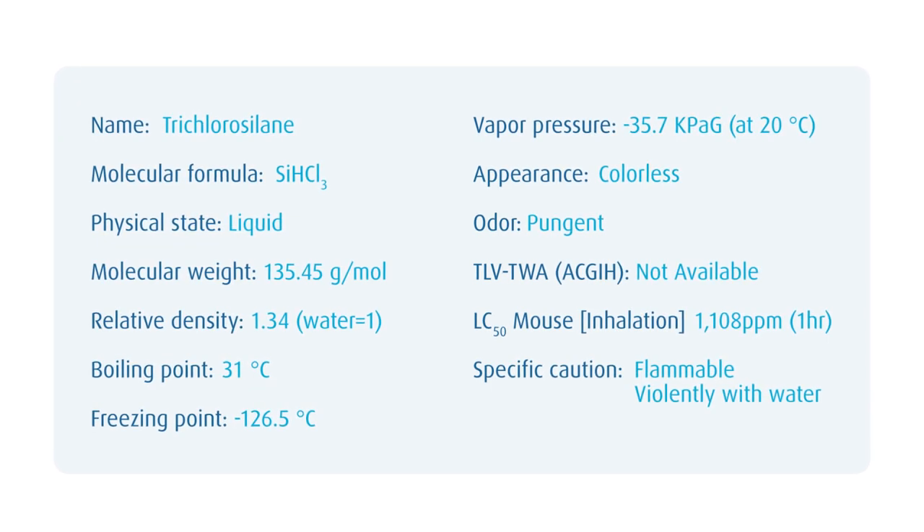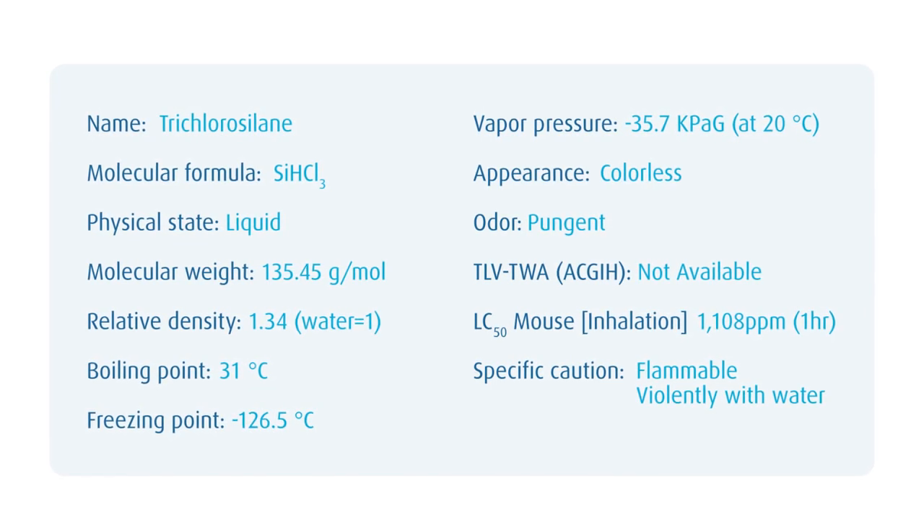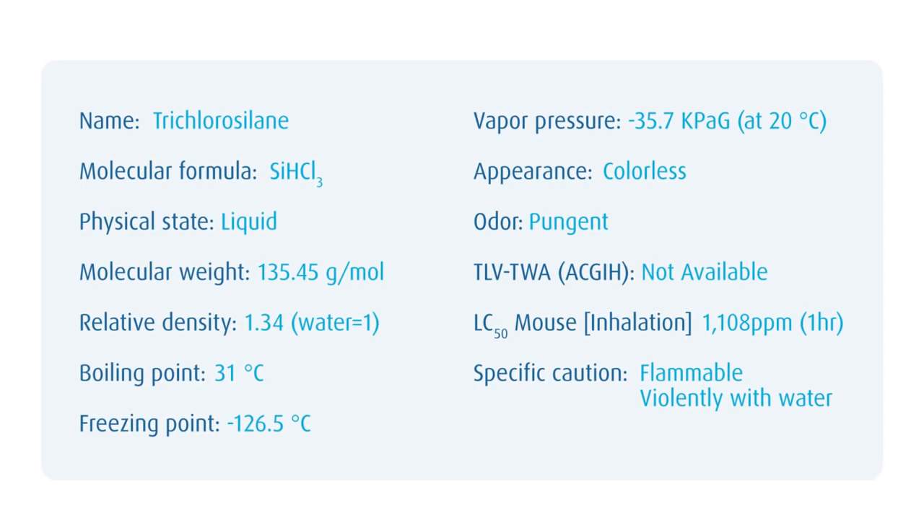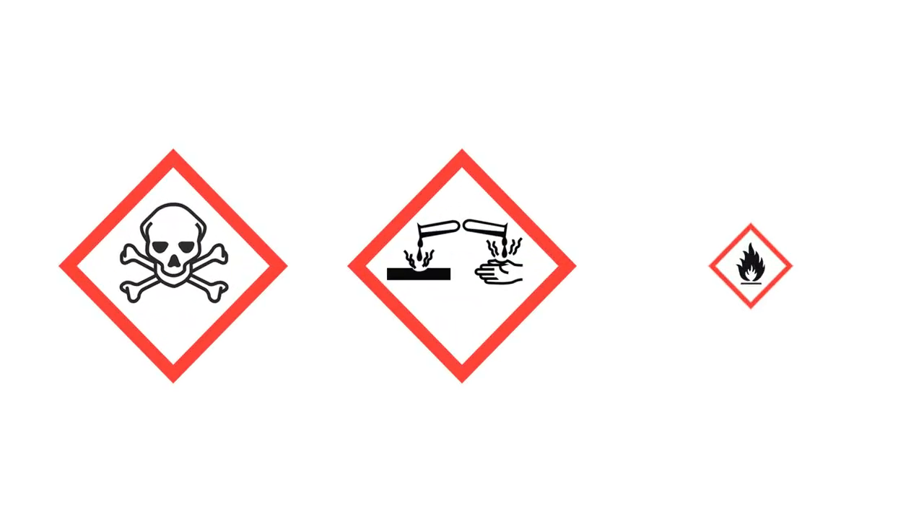It is extremely flammable in air or in contact with oxidants, while giving off silicon dioxide and hydrogen chloride fumes. Thus, TCS is toxic, corrosive, and flammable.